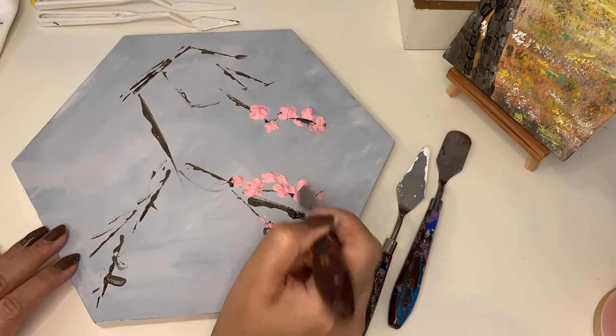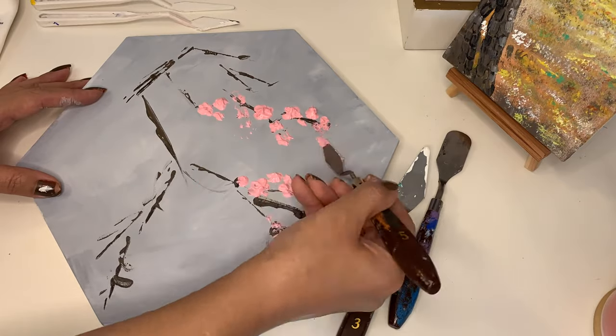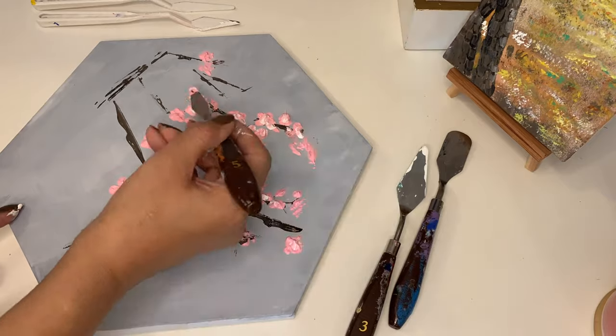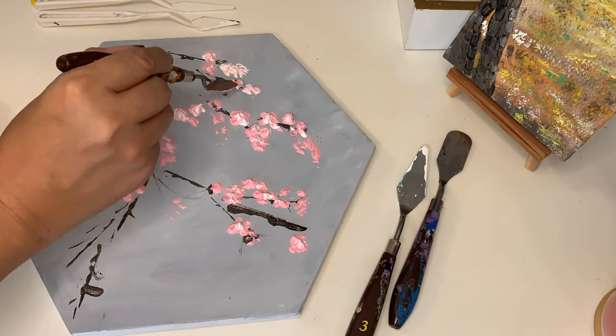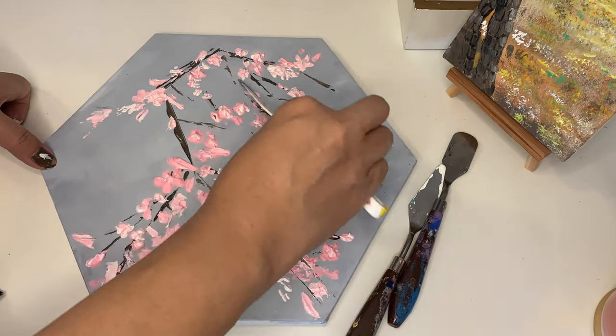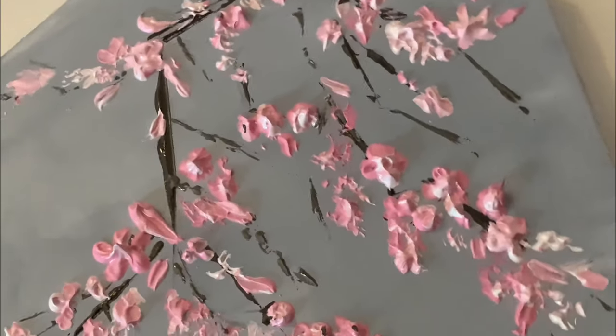Use the tip of the smaller palette knife to add blossoms randomly over the branches. Art doesn't have any rules — it's all about enjoying yourself. Use the whiter, lighter shade to add some sunlight and depth to the blossoms, then add some more branches as well.